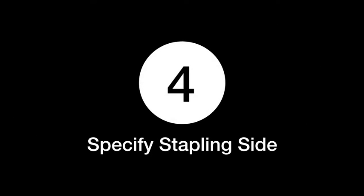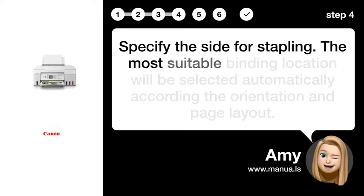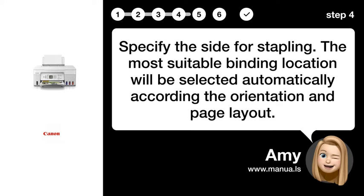Step 4: Specify Stapling Side. Specify the side for stapling. The most suitable binding location will be selected automatically according to the orientation and page layout.